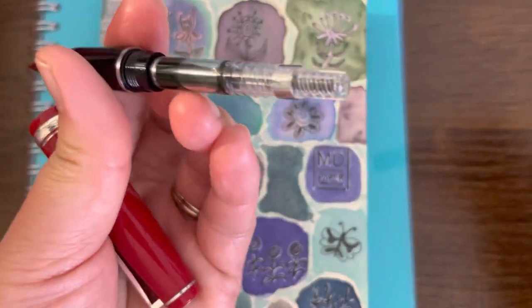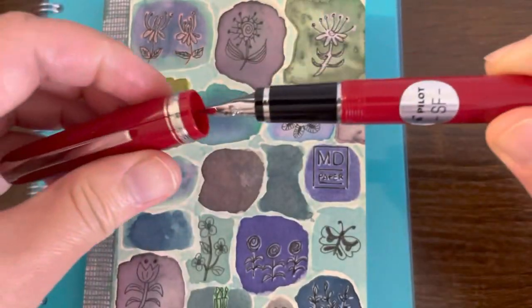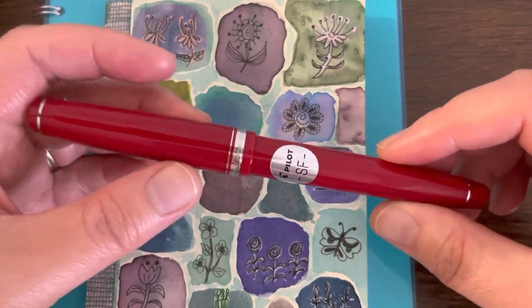This one has the CON-40 ink converter. I was hoping that it would come with a CON-50 converter, but mine didn't. So we're going to take a look at the properties of the pen, and I'm going to provide a writing sample as well.